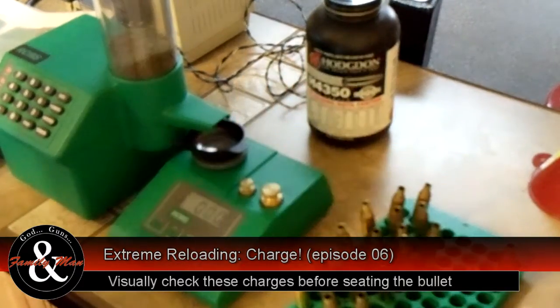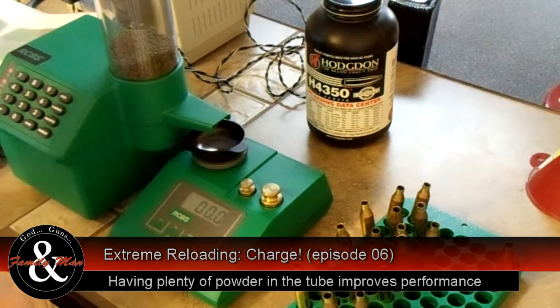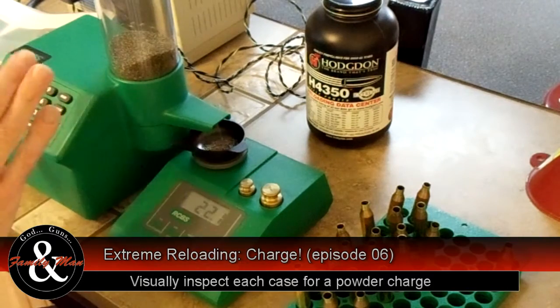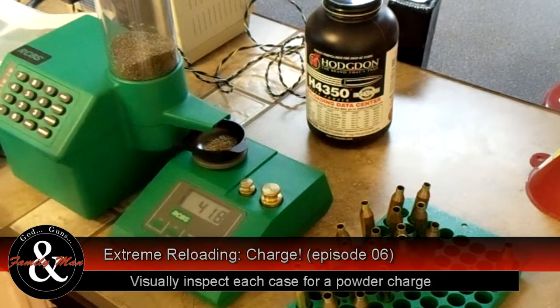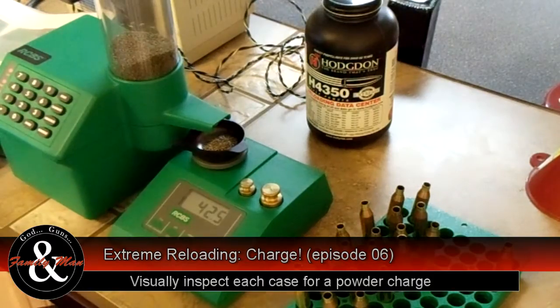That's a good habit to get into. Sometimes I'll have two loading blocks to ensure that I don't have double charges. I also check this before we put the bullets in, and I'll show you how we do that. I like to make sure I have plenty of powder in the hopper — we're not going to use all of it, but I like about half an inch to an inch of powder above the feed area so I know there's plenty and it's going to be trickling through correctly.